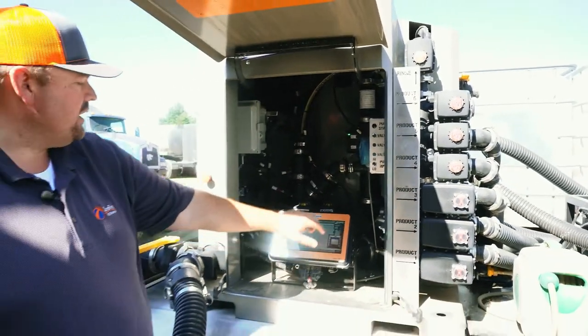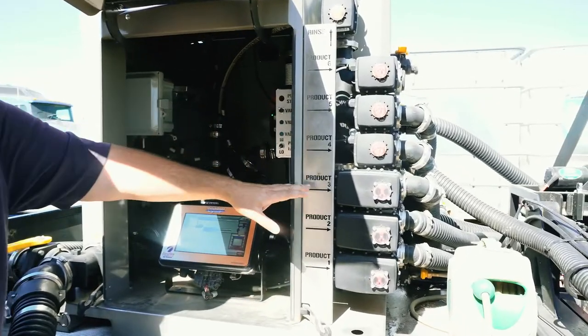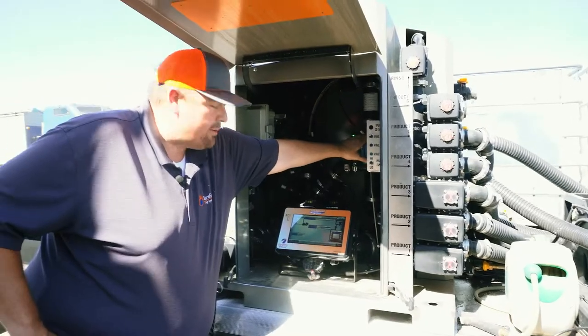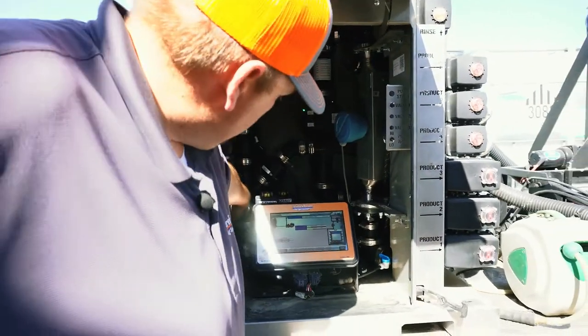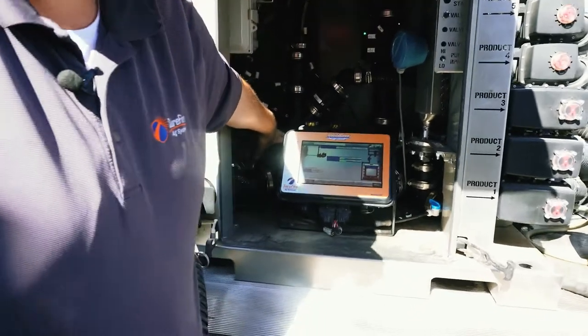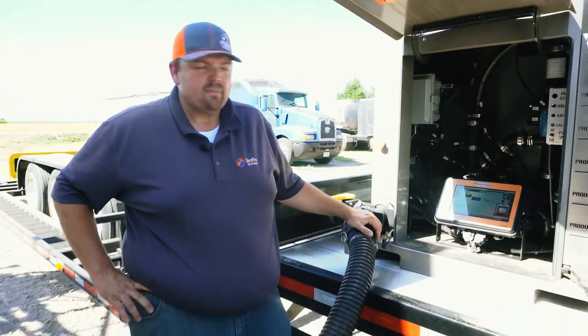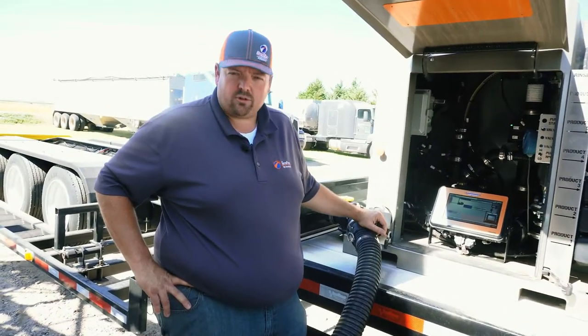So when the Quick Draw controller calls for a particular chemical, it's going to open that valve. The suction is going to draw it through the mass flow sensor in order to measure it very accurately, drop it into the stream of carrier water coming through the Venturi, and then discharge it out going to the sprayer. So that is the flow of product through the Quick Draw.